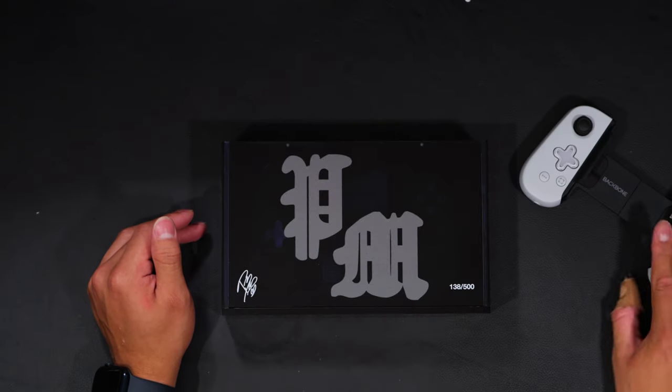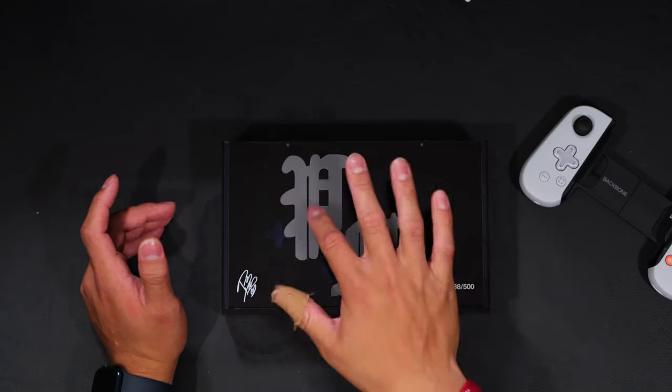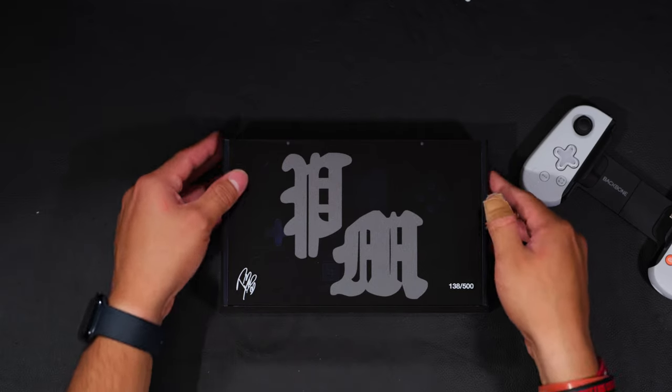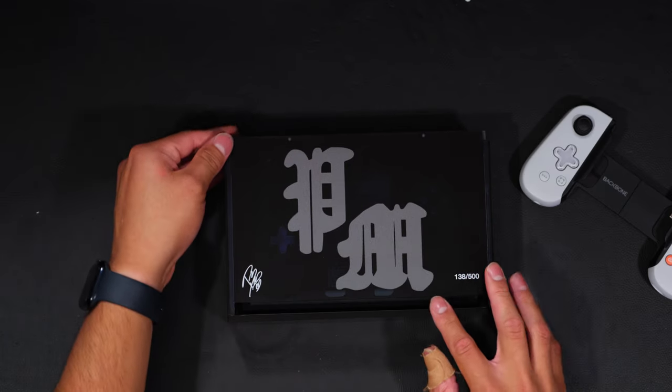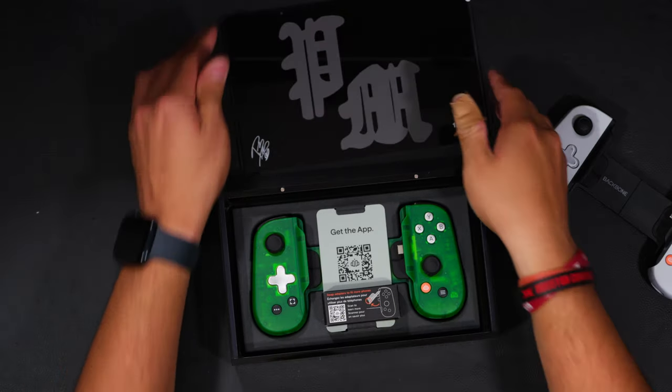Let's go ahead and take a look at the box. It has the Post Malone logo — his initials, PM — and like I said, it has the number and the signature. It looks like it has a sliding case, so I'm going to go ahead and slide this open.